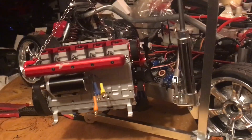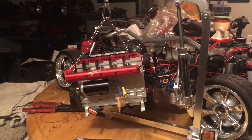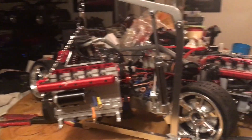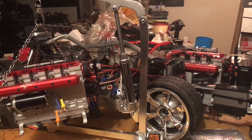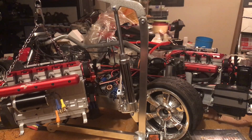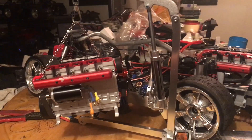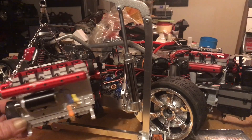I did take it out for a blast — I think it was last Friday — just to see how the gearing was. It worked out not bad. It could be geared up a little more. The clutch — those little clutches they sell — on something this heavy, it spins the tires right over without a problem and lights them right up, but once the tires start gripping, the clutch starts slipping.